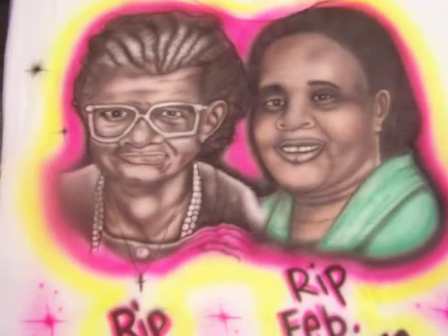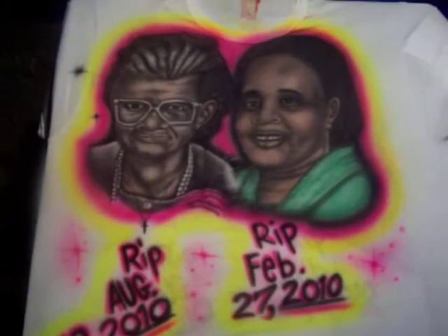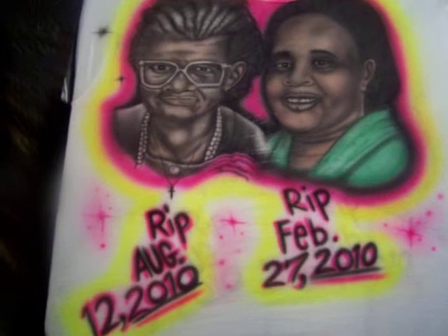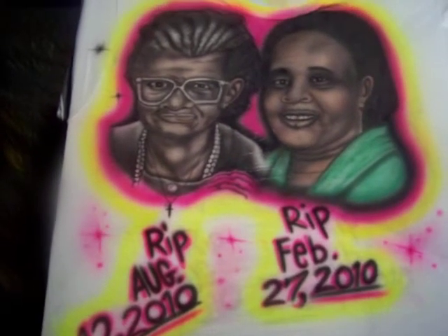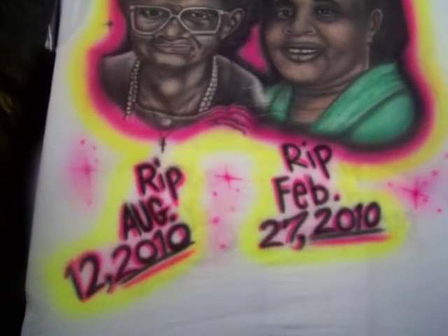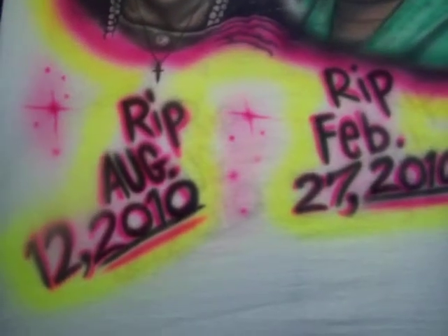I'll back up away from the t-shirt and let you get a better view. It also has the dates on the t-shirt when they passed. Rest in peace.